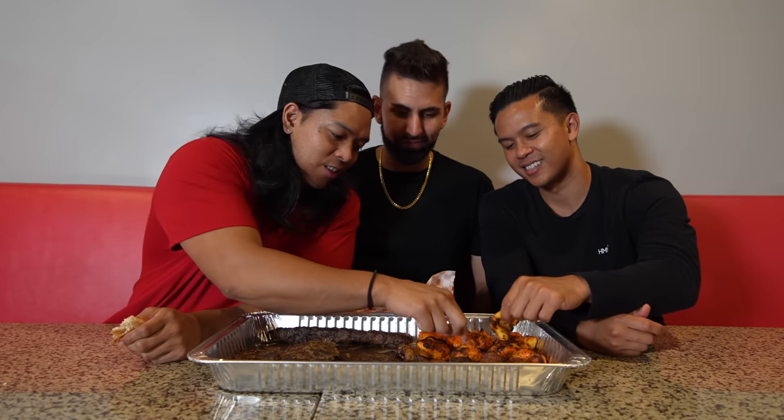Next up we have the kabob e murk, AKA chicken kabob. I'm excited for this because I love chicken breast. Cheers! There's no way this is chicken breast — there's no way chicken breast is this juicy. That's because I cooked it to perfection. What makes this different is the marinade and the spices — it's penetrated deep within the fibers of this chicken. It's juicy, it's flavorful, it's perfect.